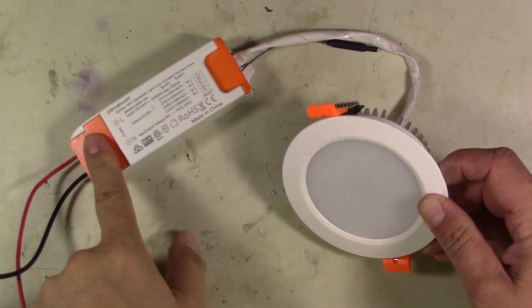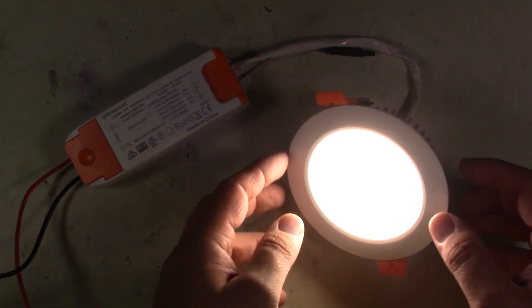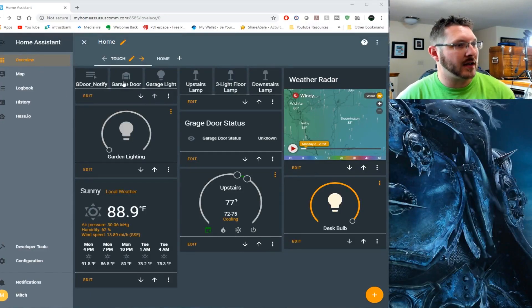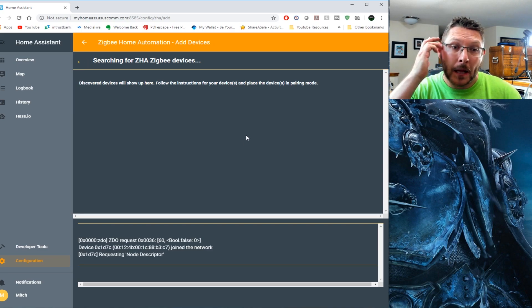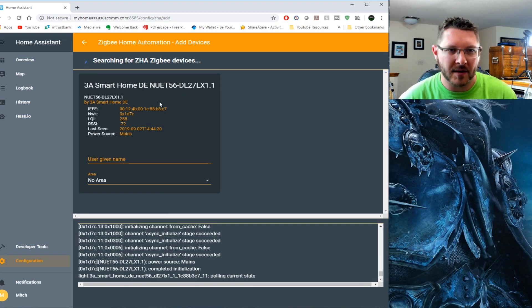I've got it all hooked up here - got my wires put in, got the little cable restraint pushed down, everything seems to be hooked up. Let's go ahead and power it up. Wow, got a nice bright light. I'm assuming it's probably in pairing mode right now, so that's good. Let's go ahead and add it to the Zigbee. We're back at the computer - we're going to go to Configuration, hit ZHA, hit Add Device, and we should be able to discover this new device. Looks like we found it - here goes all the installation. We've got 3A Smart Home DE - the naming is really wild. I'm going to call this Down Light.